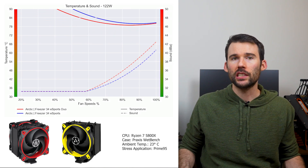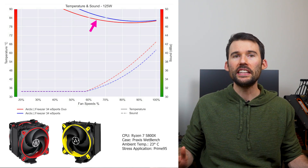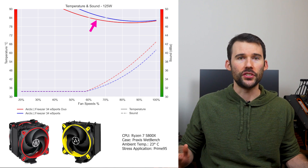As we pump up the heat to overclocked levels of 125 watts, we can see that the dual fan shows a slight improvement over the single fan cooler.